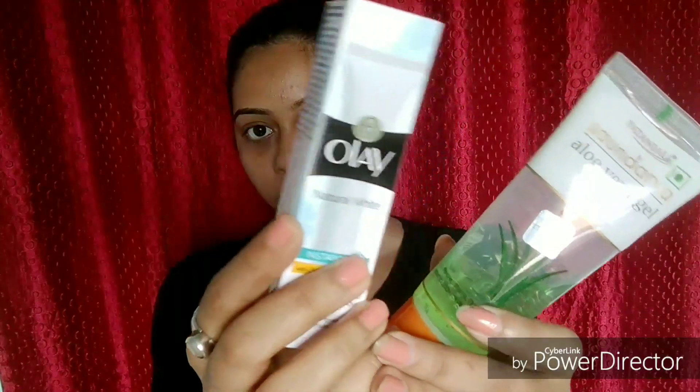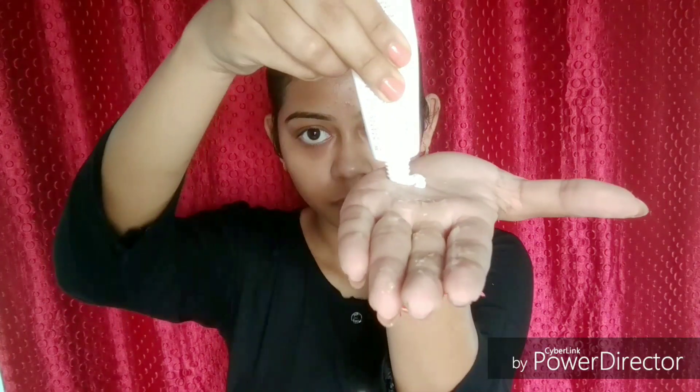Then I'm taking my daily moisturizer or day cream and aloe vera gel — one pea-size of aloe vera gel and the same amount of day cream — warming it up between my palms and applying it all over my face.